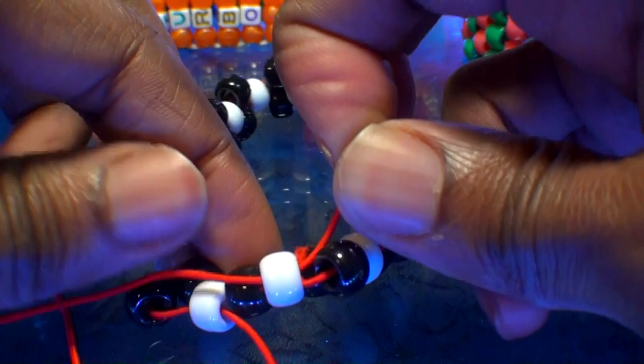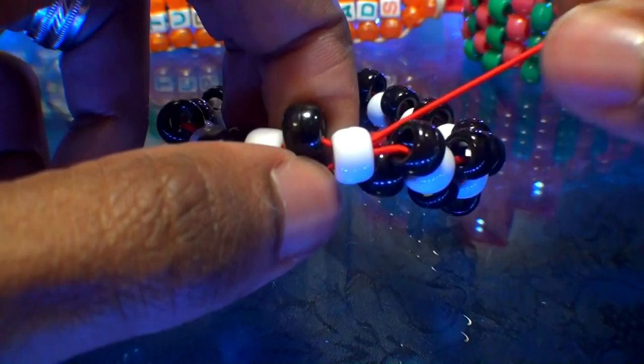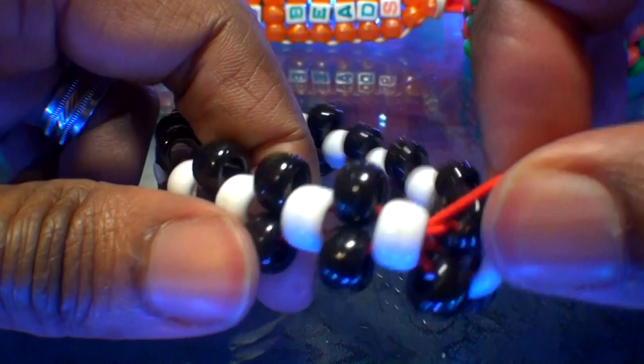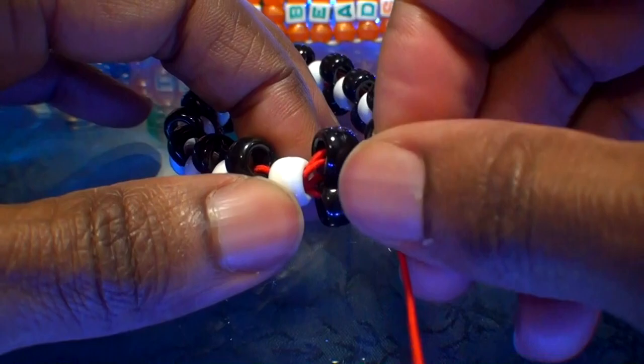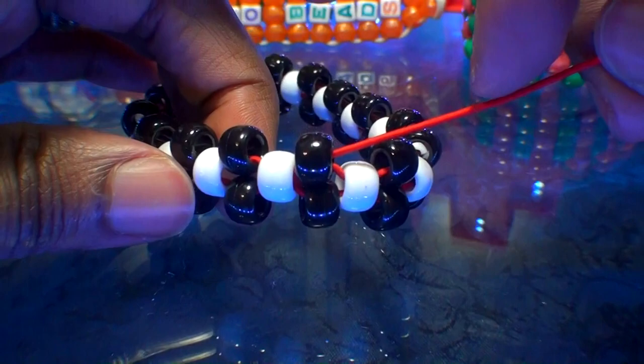Now that we've gone completely around the bracelet and the string is coming out of this white bead, take the string and run it through the next black bead on the bracelet — this will step us up to the next row. Pull the string all the way through to ensure we have enough string to continue building. Now that we've stepped up to the next row, we're ready to continue building up the bracelet by filling in the gaps with more beads.